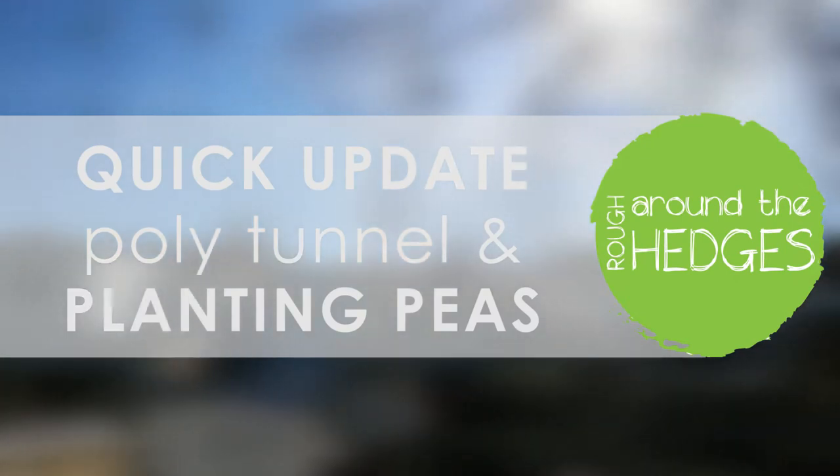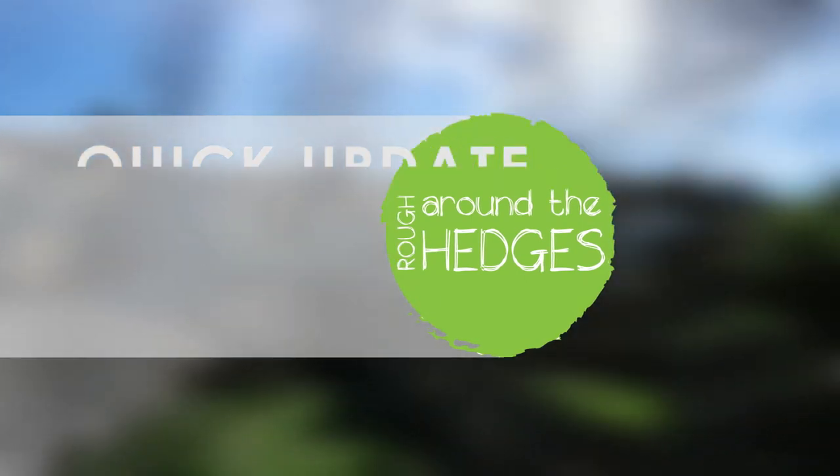How's it going everyone, it's Keith here on a Sunday morning and I'm heading down to the allotment to finish off putting the cover on the polytunnel and plant our peas. Matt and I came down yesterday and we started doing the polytunnel cover — as you can see over there — and we're not quite finished yet.